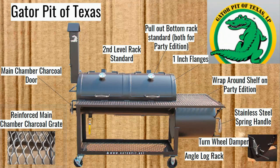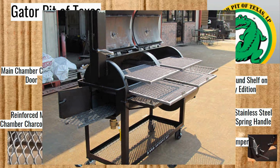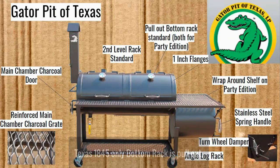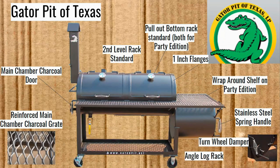They have reinforced the grate in the firebox, making it really strong so it's not going to wear out on you. They have a second-level rack which is standard, and you can pull those out. A pull-out bottom rack is also included — a lot of offset smokers may have the second level as pull-out but not the bottom level. The wraparound shelf is only on the Party Edition, giving you a whole lot of space, and the heat coming off that firebox can keep something warm right there — similar to pot warmers that some offsets have.